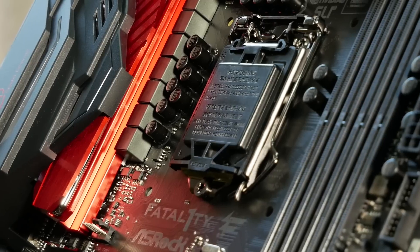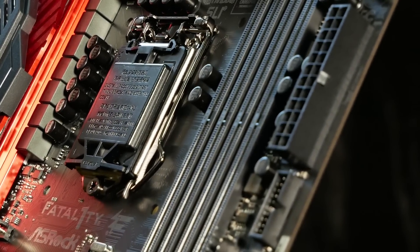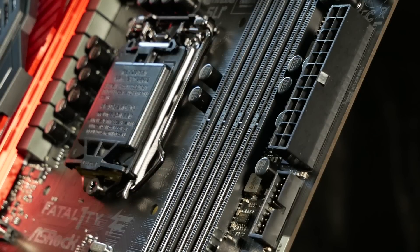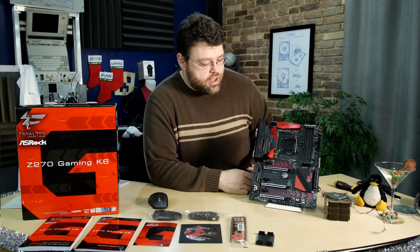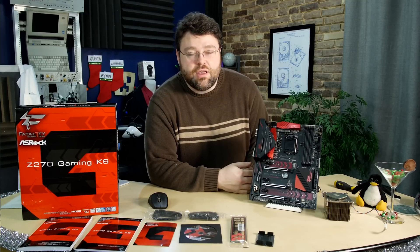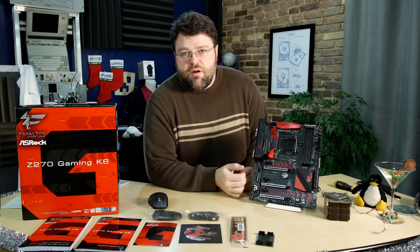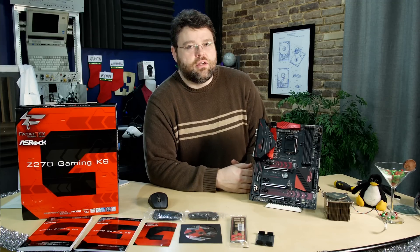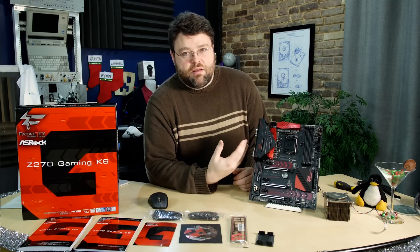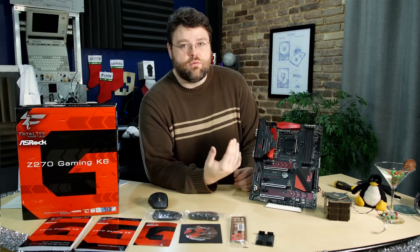It is a four-slot DDR4 board. It does support up to 3866, although that's a single slot. With the G-Skill memory that I have, it worked great out-of-the-box at DDR4 3200, even with all four sticks — that's a 32-gigabyte configuration. This is Intel Optane ready. The big difference with Z270 is that the DMI has four extra PCI Express lanes for peripherals and Thunderbolt connections. The back panel implements an ASMedia USB 3.1 with one Type-A and one Type-C.